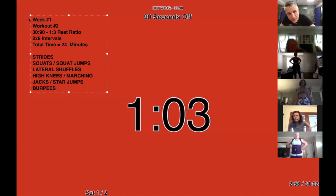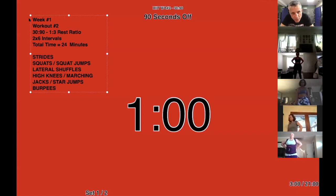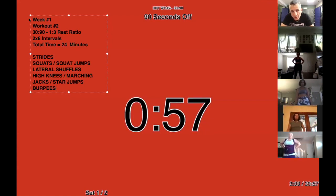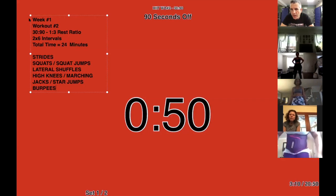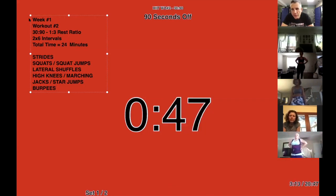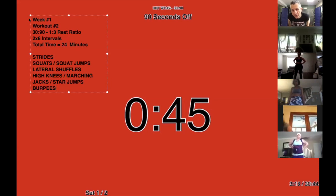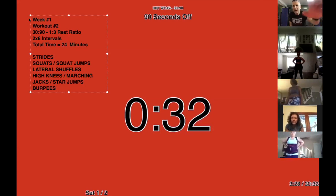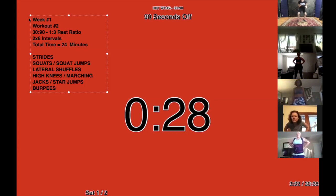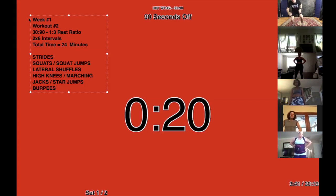Next up — lateral shuffles. Lateral shuffles are like a basketball move. You want to sit down low, but not too low — probably lower than you think. It's going to make your legs sore, make your butt sore, it's going to be tough. Make sure you're not on loose carpet — you need good solid ground. You get down and move left, move right, just like that. As long as you stay down low it's going to work.